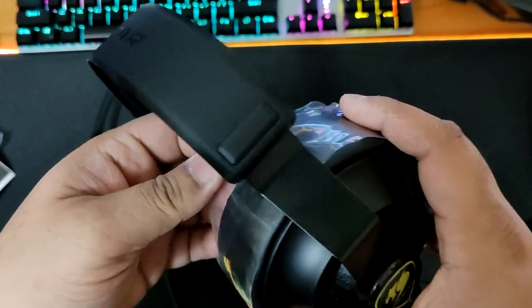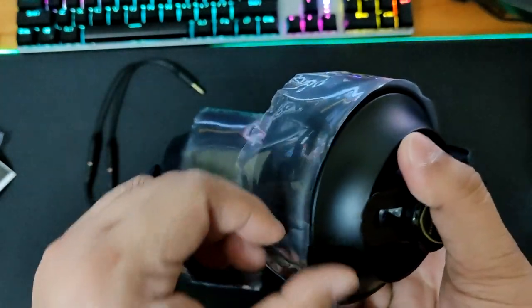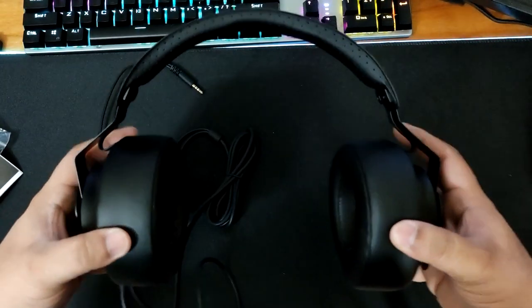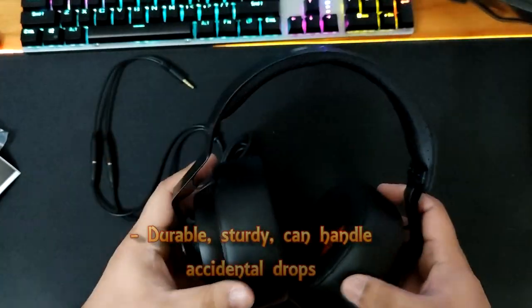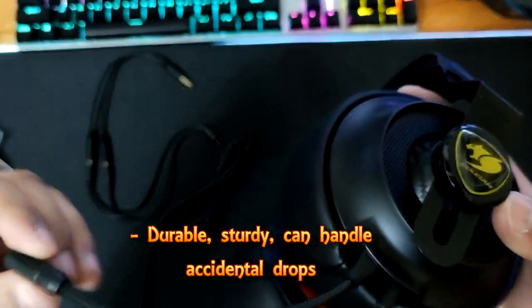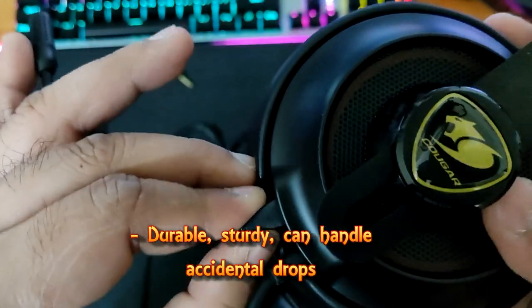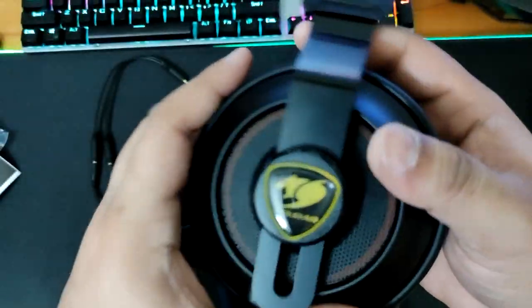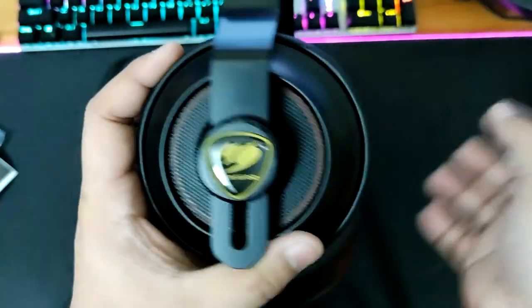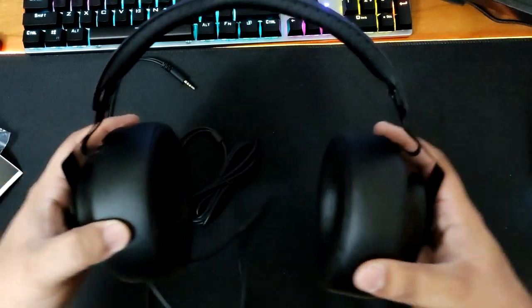Let's take off the plastic so we can see it properly. There we are. It's very massive but pretty sturdy and durable — even if you drop it or accidentally throw it during an intense gaming session. This is fixed and solid. You can see the Cougar metal base of the headset. You can follow me on my Twitch where I stream Call of Duty, especially Cold War.